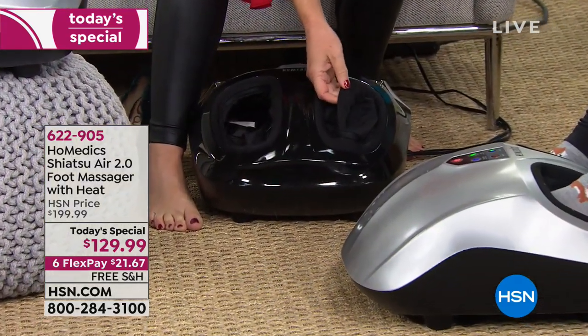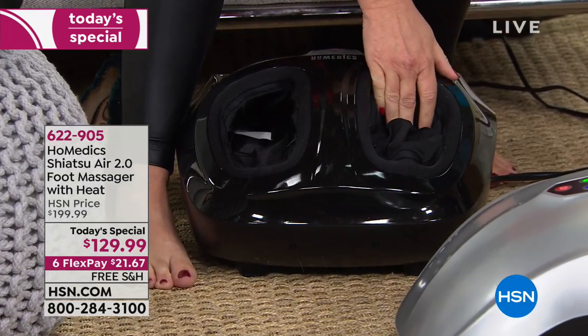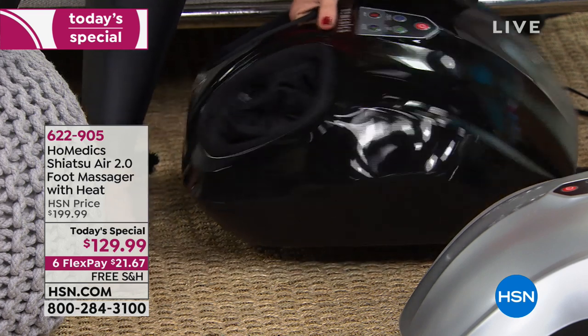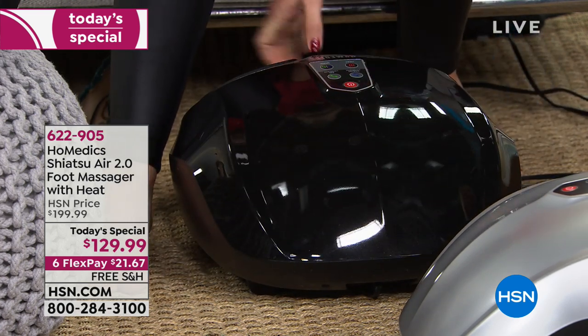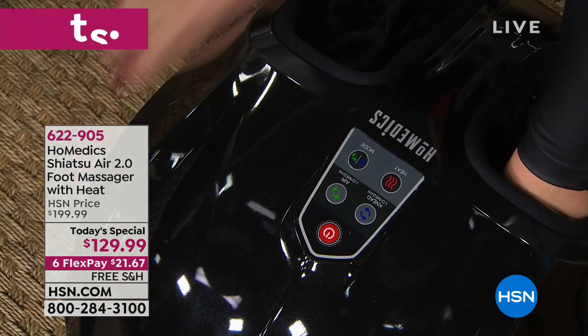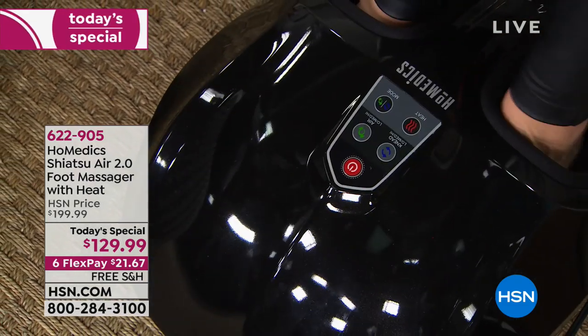On the inside where you put your feet, there are removable liners. You can unzip them, take them out, wash them, let them dry, and put them back in. So if you don't want to share this machine or are concerned about hygiene, it gives you the capability of cleaning — which is very different from other massagers on the market.